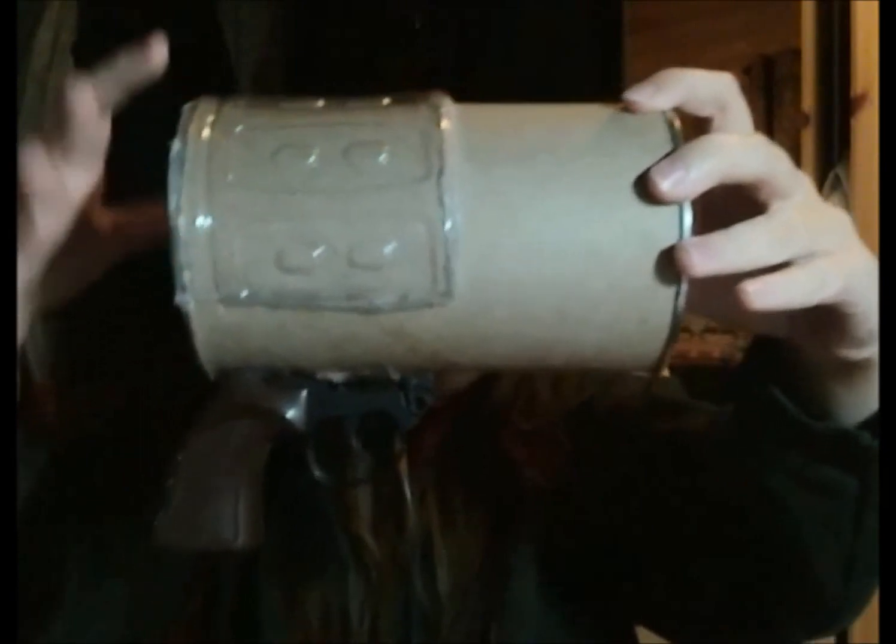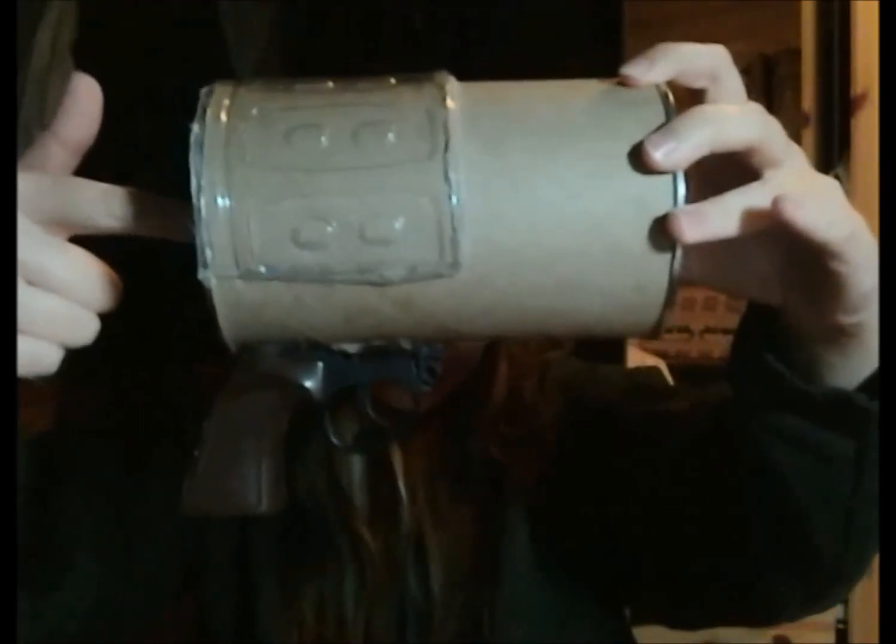The next step was getting the vitamin water onto this. The vitamin water bottle may not be centered, but you can easily measure that out if you would like it to be centered. I just used the ridges of the bottle to fit along here.